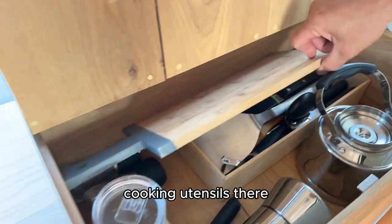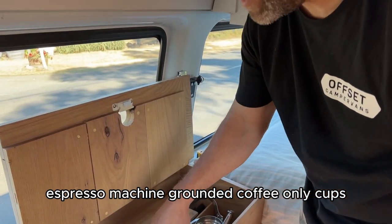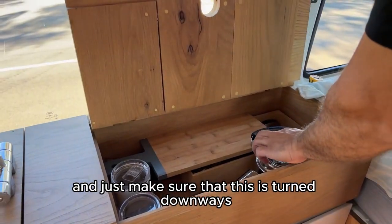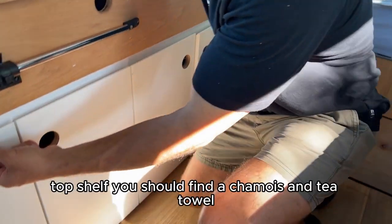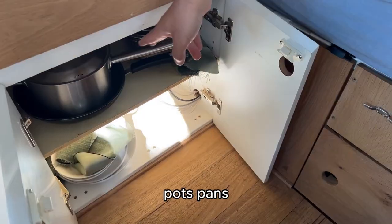Cooking utensils there, espresso machine — ground coffee only — cups, salt and pepper. Just make sure that this is turned down so that this lid can close properly.